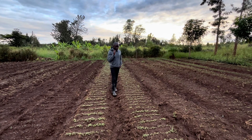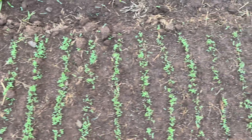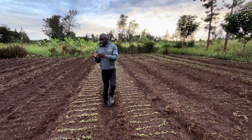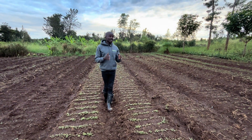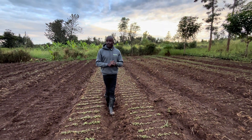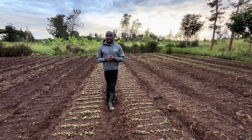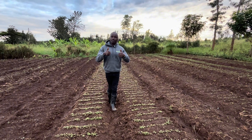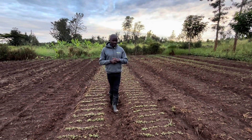Different seeds or different crops take different numbers of days to germinate. They take from 3 days up to 10 days, and some can even take 14 days. Some may take longer because of their dormancy — seed dormancy — especially the Capsicum family; the pepper varieties can take longer because of the varieties.